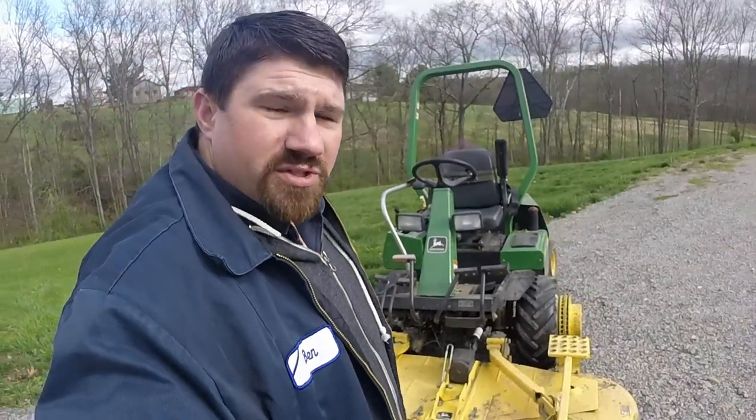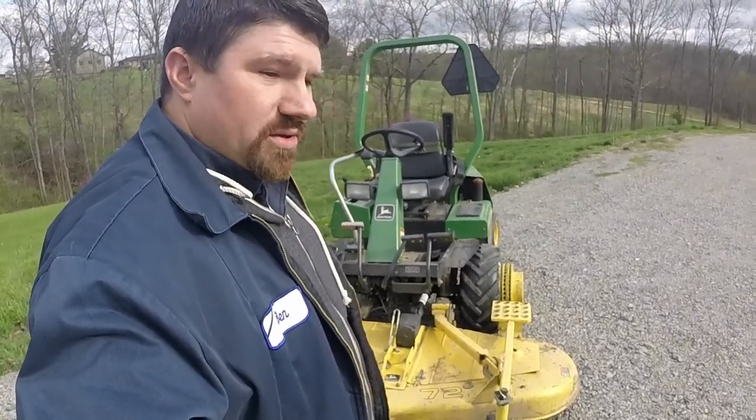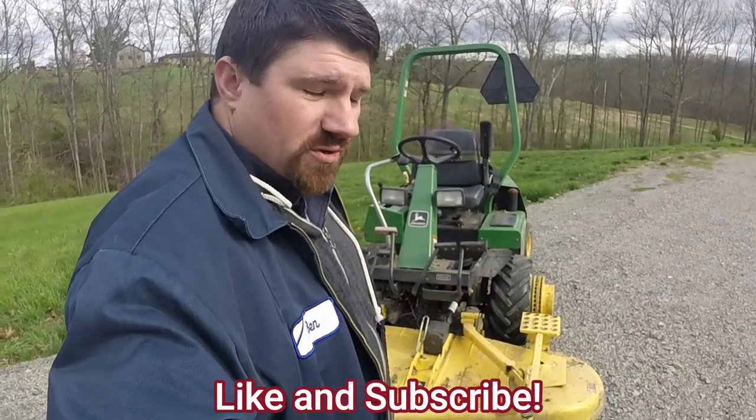Once again, we appreciate you guys watching and following what we're doing. Shoot us a comment below and tell us what you think of what we're doing so far. Hit the like button and subscribe if you haven't already.